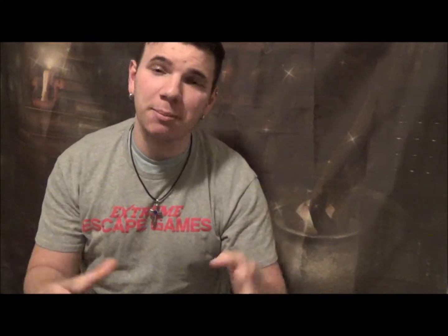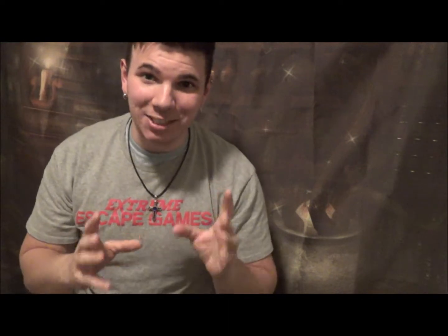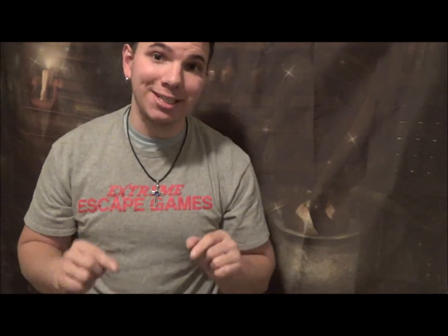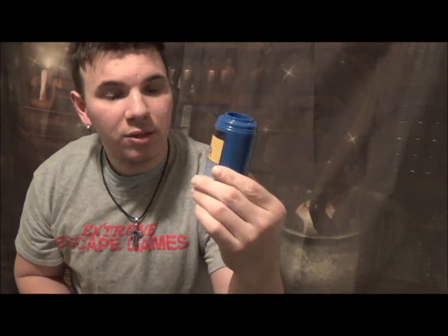I really like that trick a lot. It's a really classic trick and I think every young magician should learn it. It's been around for ages, and I like how they took the beaker and made it into a science-themed prop. The book teaches you why it works and how the science is involved with the magic.